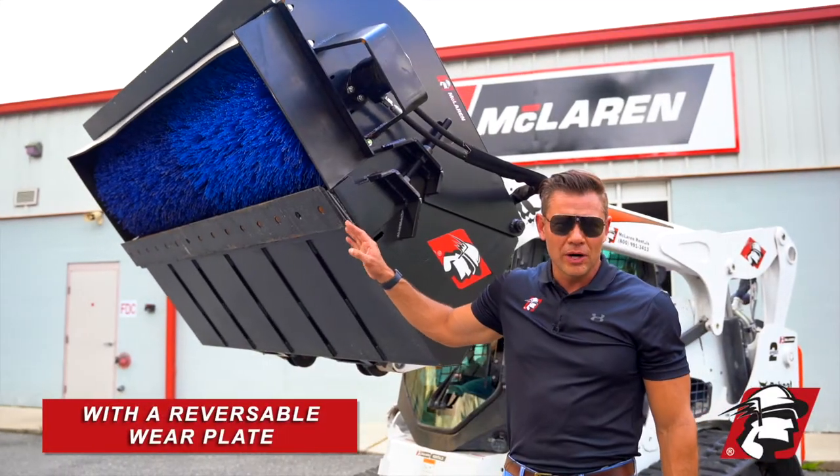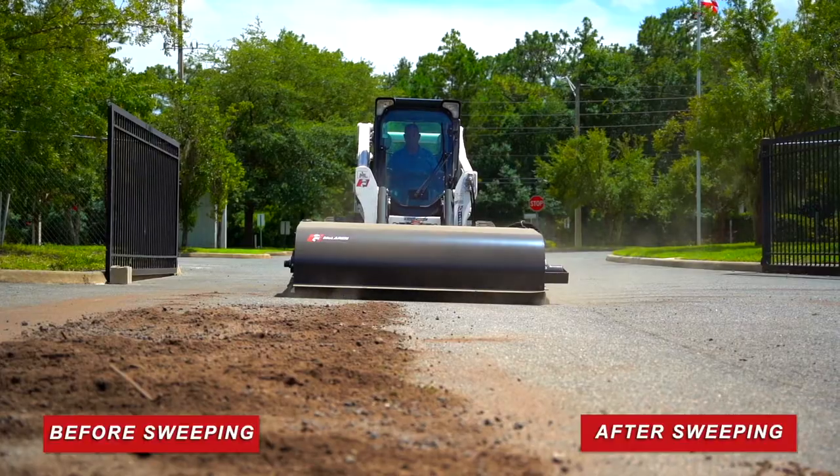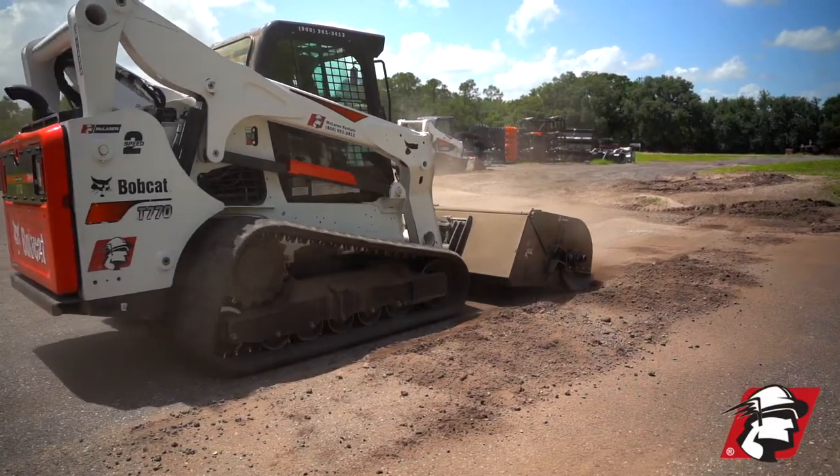We've got a reversible wear plate here, and we can also replace the whole wear bar. This is before sweeping, and then you can see after it's been swept that it's pretty much picked up all of that debris.